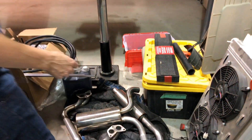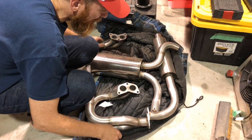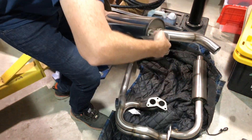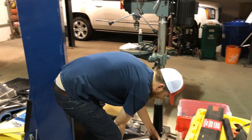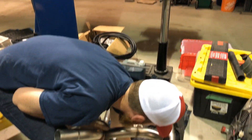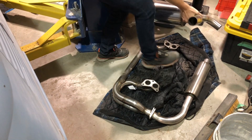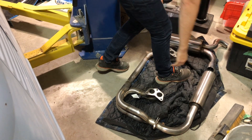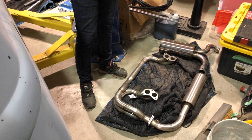We also got our exhaust from Fellow Speed. Here is our pile of Subaru parts ready to go in — it is nice, it is clean. We were quite excited to see this. There you have it — that's how the exhaust goes, with a little tailpipe pointing outside.